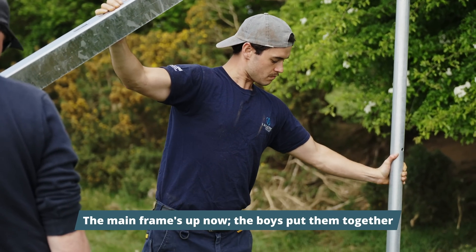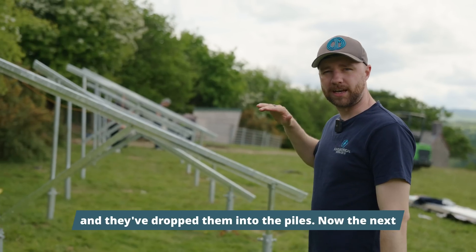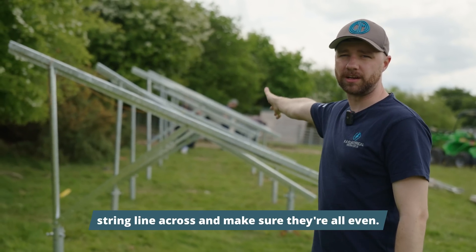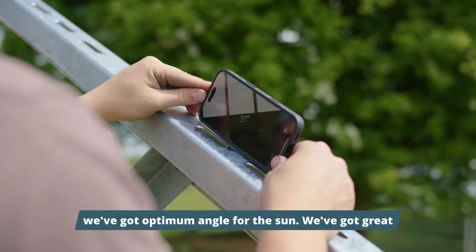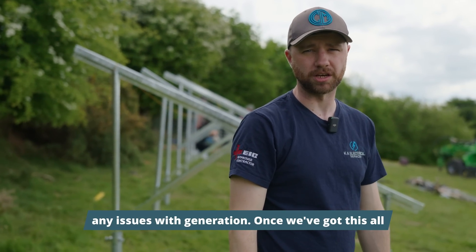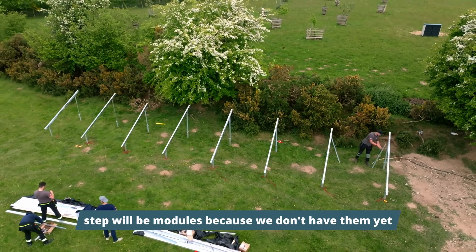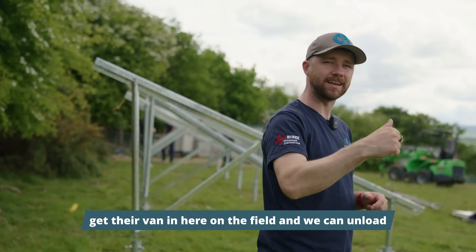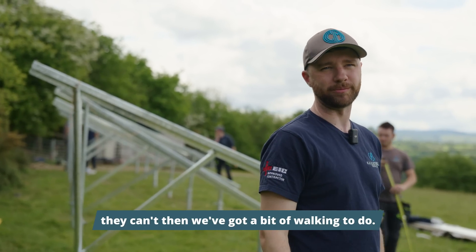We've got all the main frames up now — the boys put them together and dropped them into the piles. The next job is to level them all up and straighten them out: we'll set the two end ones, put a string line across and make sure they're all even. We're going for 30 degrees to ensure we've got the optimum angle for the sun. Once lined up we can get the rails on, and the next step will be the modules. I'm hoping the wholesalers' van can get into the field so we can unload them straight on — if not, we've got a bit of walking to do.